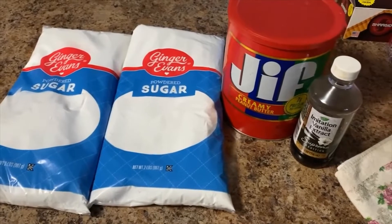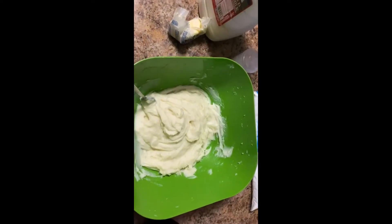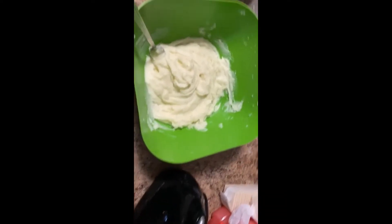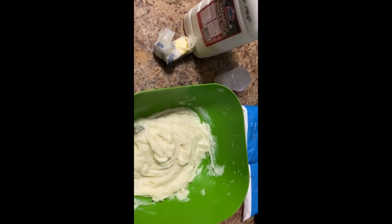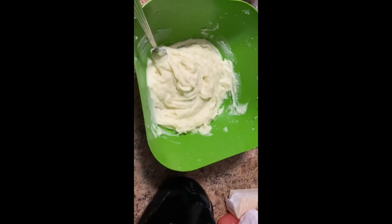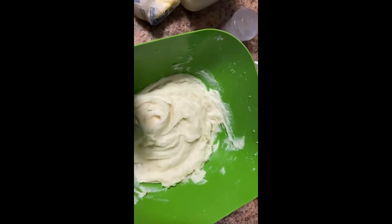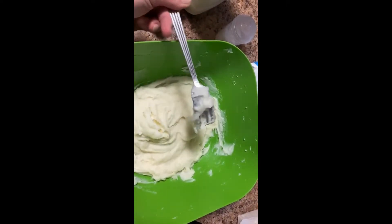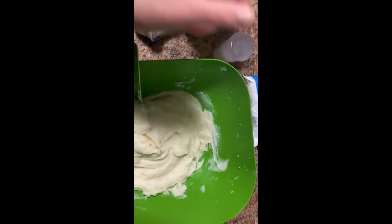After your potatoes get done boiling, you want to mix them up with some butter and just a dash of milk. I used two teaspoons of butter and just a couple dashes of milk. You want to get them to about this texture where they're still really thick, and just a dash of salt.